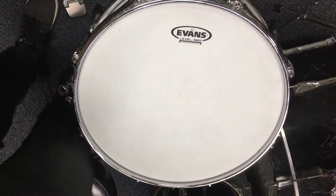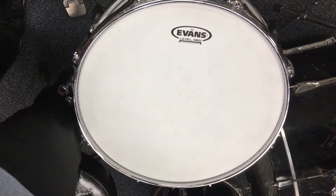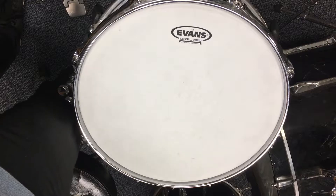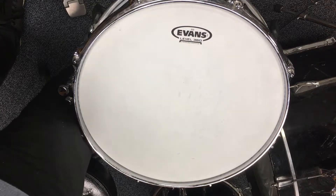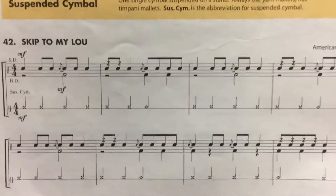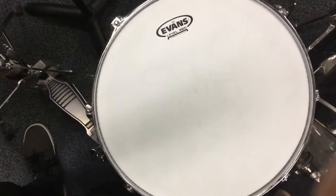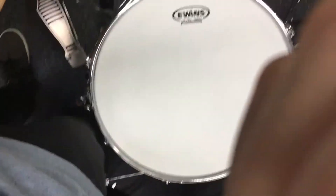Hey boys! This video is going to help you practice for your playing test on February 8th. This is number 42, Skip to My Loo. And we're going to go over some of the basics that we have in this exercise here, some of the different symbols we have, and we're going to translate that onto the drum, so you guys will be nice and ready for Thursday.